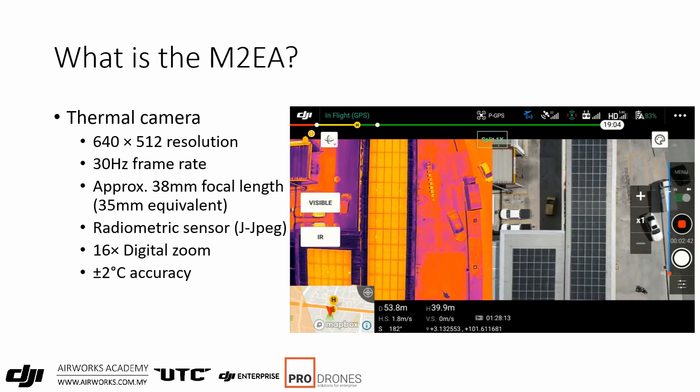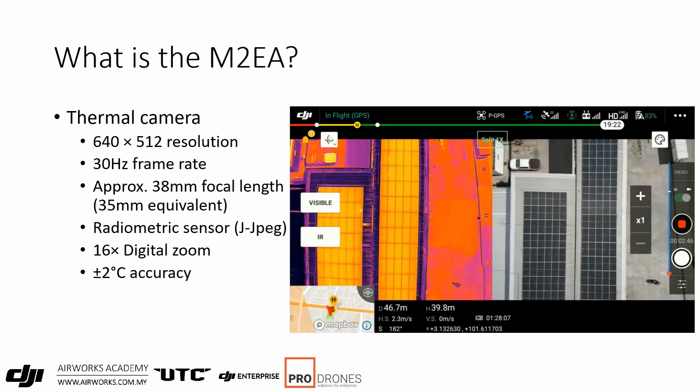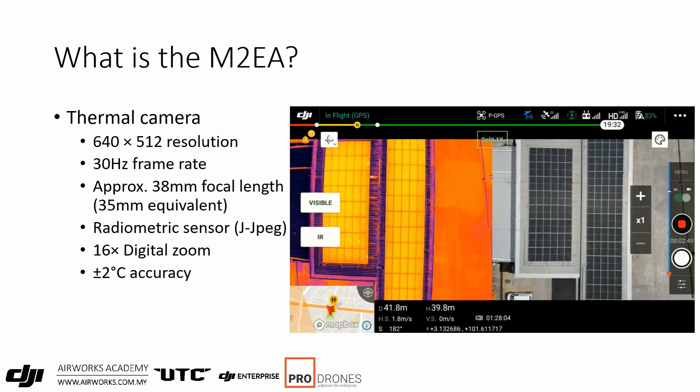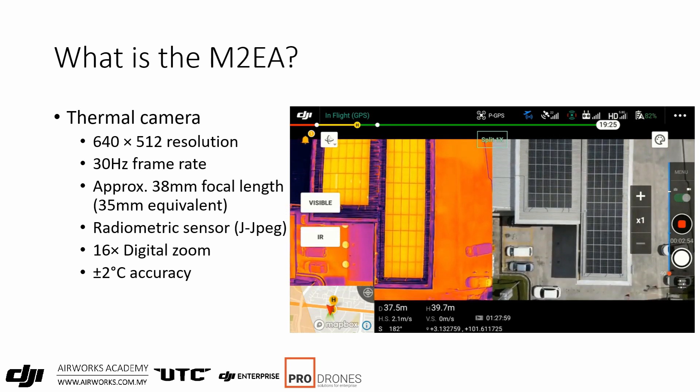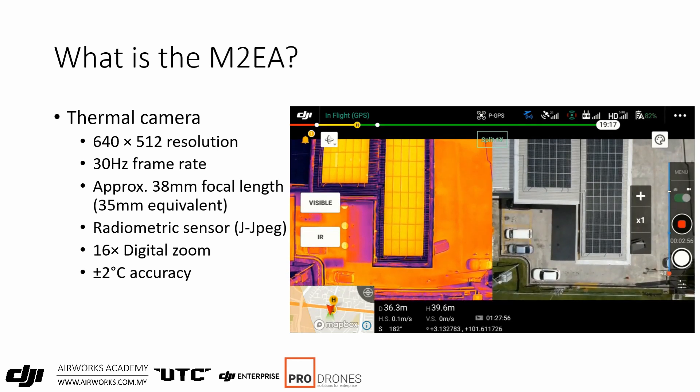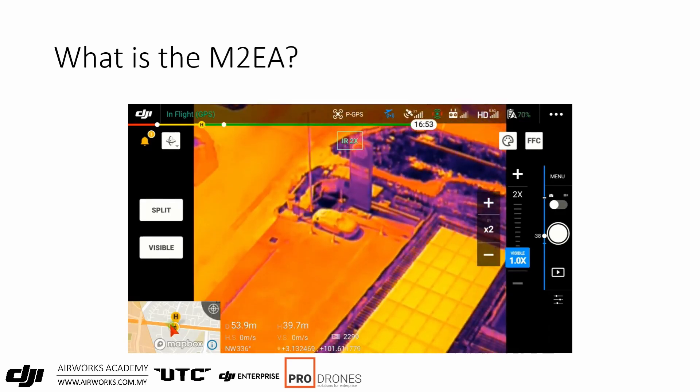From the video, you can see that the frame rate of the thermal camera is pretty much the same as the RGB camera. Here you can also see the digital zoom in action.